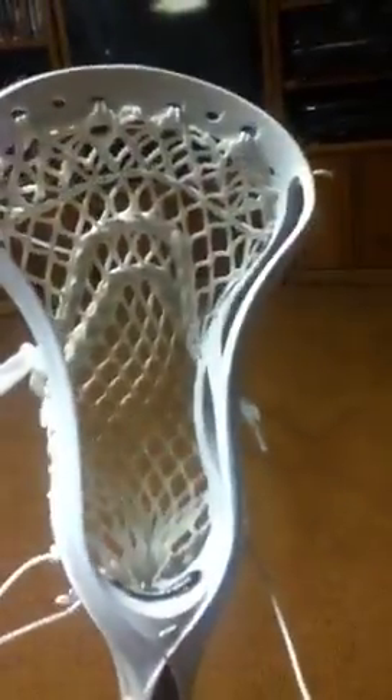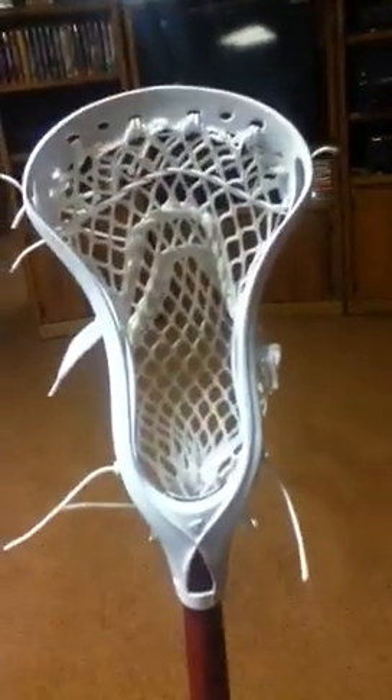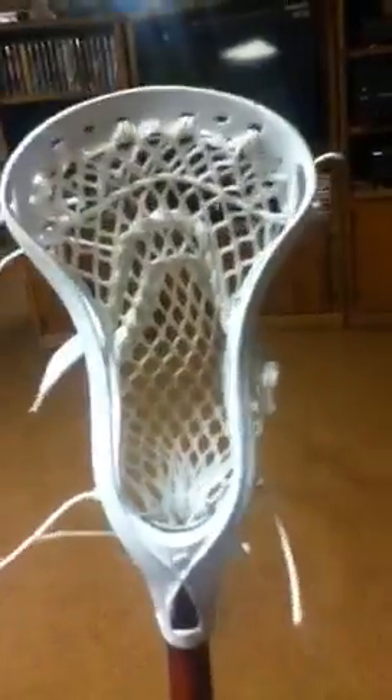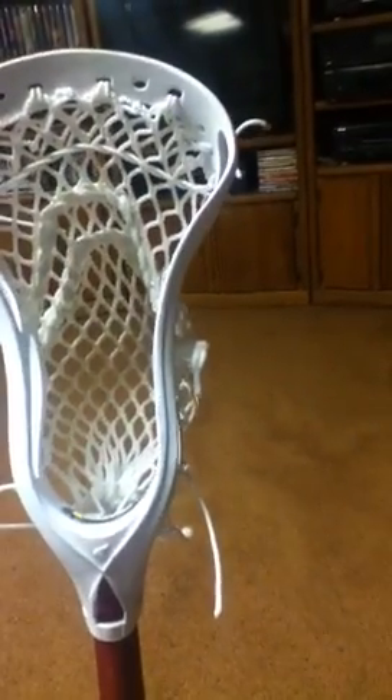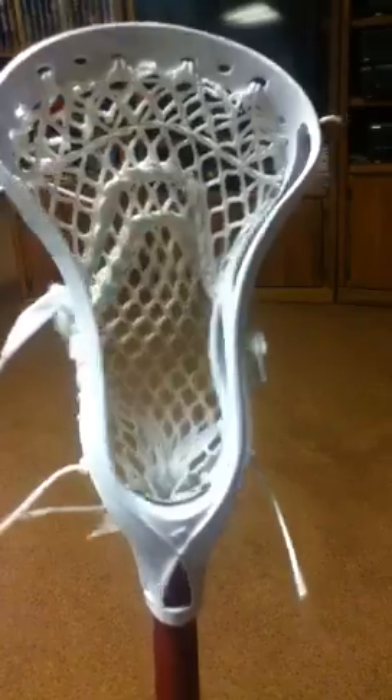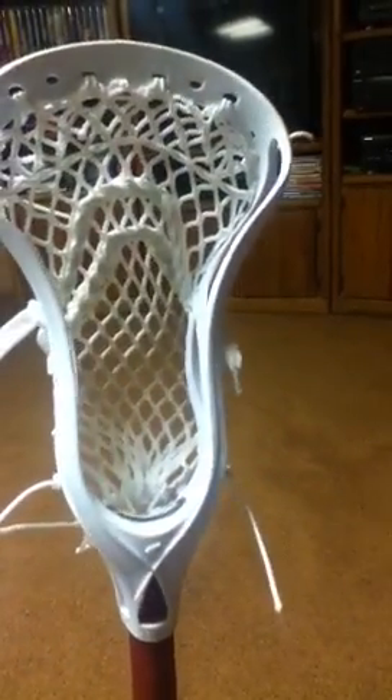One of the coolest things this head has is a little piston that you can tighten with a screwdriver. There's the yellow piston. The tighter you get it, the more it bends back — as you can see, it becomes more offset. And also, the head actually pinches when you do that, which is awesome. At the very loosest setting, it was just under 4 inches wide, maybe a little wider. But it pinches a good half an inch, which is incredible.